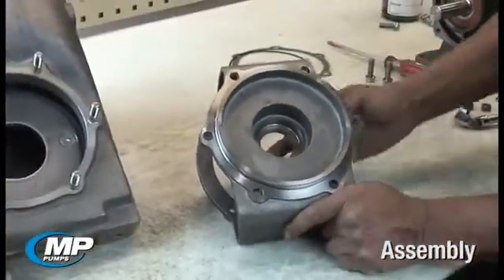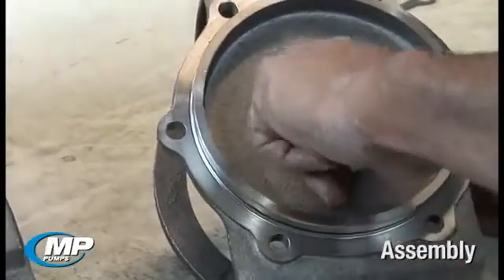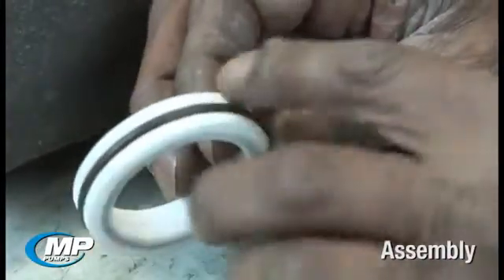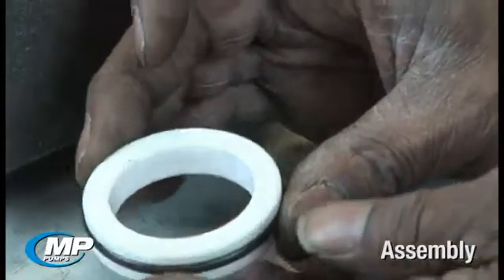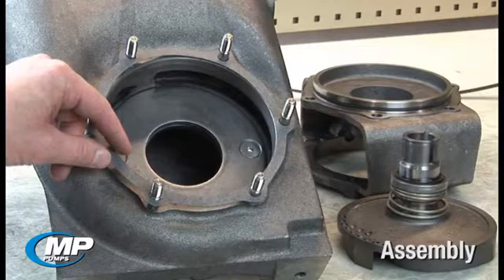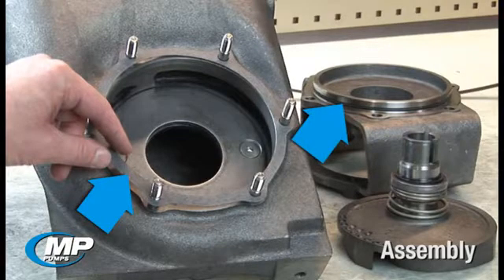The seal bore in the seal housing or adapter should be free of corrosion or pits that would make it difficult for the elastomeric cup or o-ring to seal the bore. Seal faces should be checked for cracks or chips that would prevent the faces from having a smooth, flat mating surface to seal against. The bellows, cups, and/or o-rings should be checked to ensure there are no nicks or tears that would prevent the elastomer from sealing properly. It should be noted that if you have an older style FlowMax pump prior to November of 2011, your pump will utilize a gasket to seal between the housing and the adapter. If you have a new style FlowMax design, your pump will have both a gasket and an o-ring to seal between the housing and the adapter.